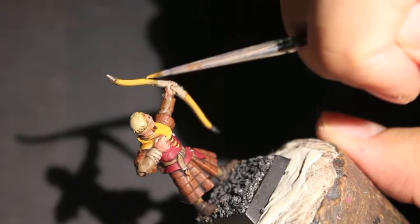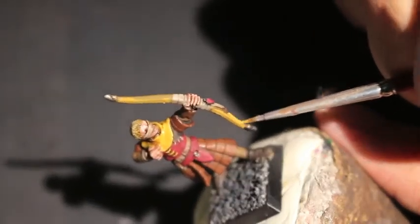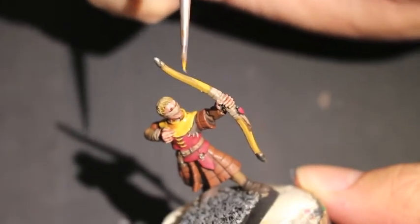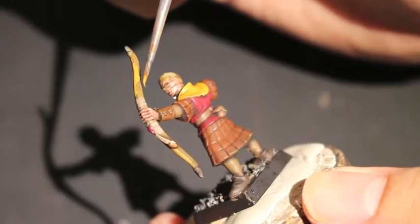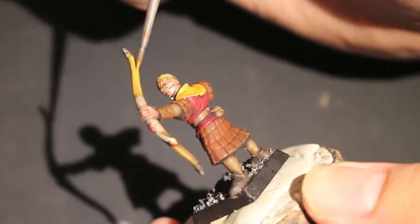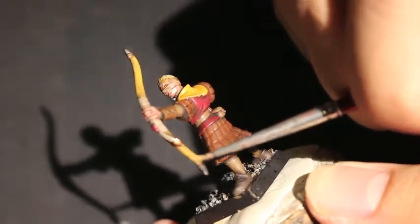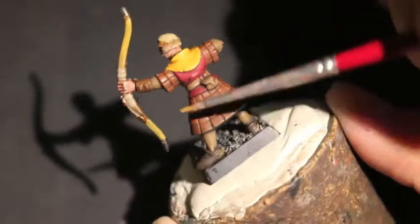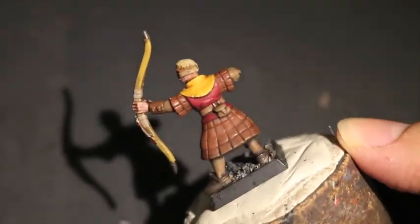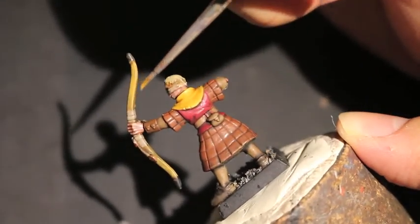Because I've only got a little bit of time that I want to take with this guy, I just did one highlight, and then we're going to go back over in a bit with Seraphim Sepia to tie it down, tone it down, and make it look not so bleached blonde. But now we're getting on to the bow and we're just using XV-88 for this — again sticking to the more stretched-out regions of the bow, getting up the sides here and the back.